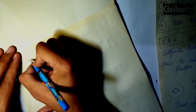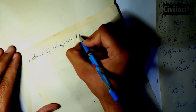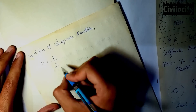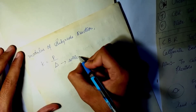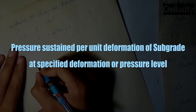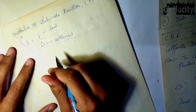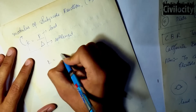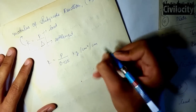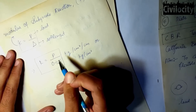The aim of this experiment is to find out the supporting power of subgrade and to find out the modulus of subgrade reaction. The modulus of subgrade reaction is given as K = P / delta, where delta is the settlement value, P is the load, and K is the modulus of subgrade reaction. It is defined as the pressure sustained per unit deformation of subgrade at a specified deformation or pressure level. The pressure value corresponding to a settlement of 0.125 cm is read, and K is calculated as K = P / 0.125, in units of kg/cm³.